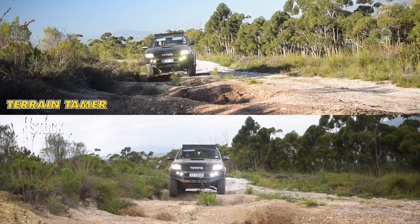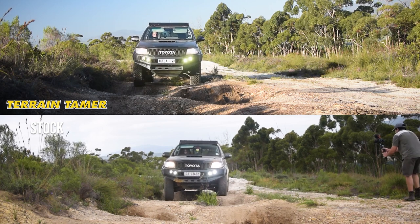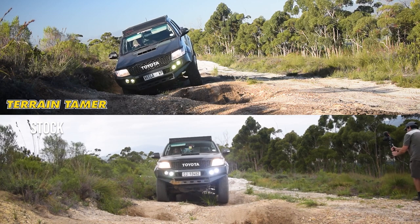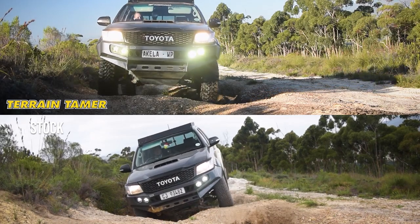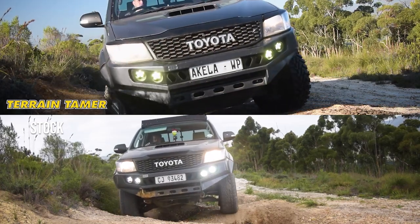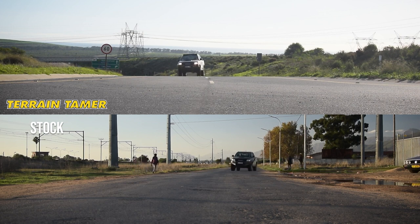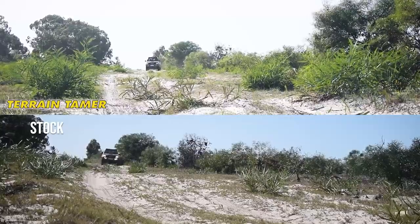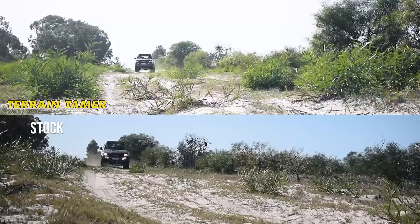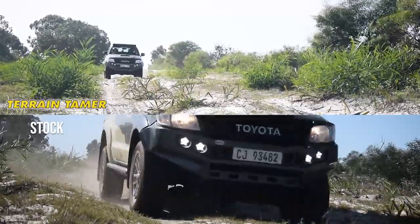I tried to do a comparison between the stock and the aftermarket suspension. I did a few obstacles - a crossover obstacle where I'll have a before and after so you can see the difference in articulation. I also did a slalom test to see what the body roll did. On the left you'll have the used OEM suspension and on the right the terrain tamer suspension. I also did a bump test - I drove over harsh terrain at a higher speed to see how the car bounces and handles the bumps.